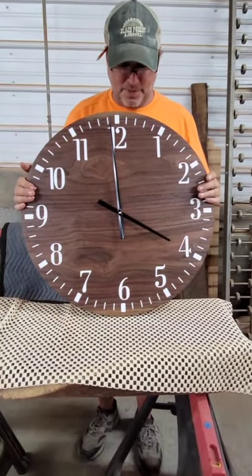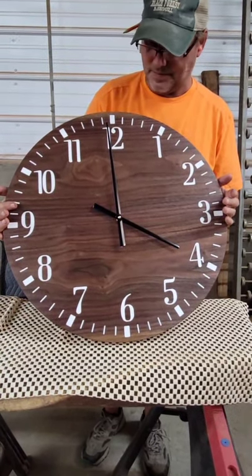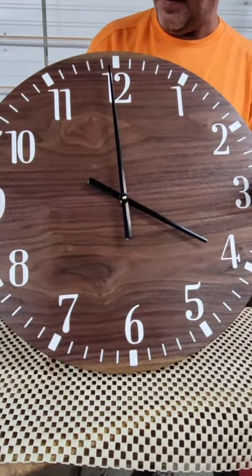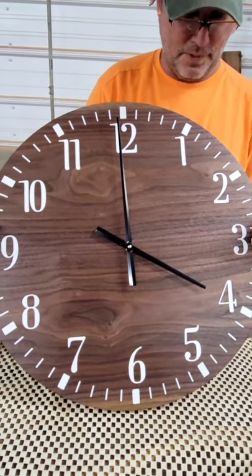We put the batteries in the clock, attached the hour hand and minute hand, and we have an operational, beautiful clock.